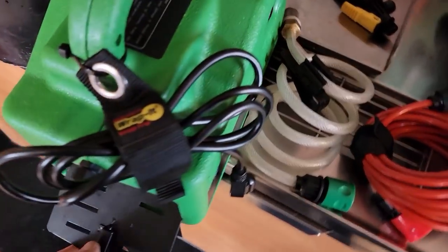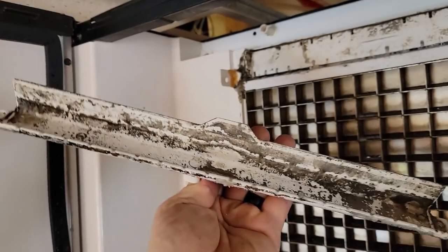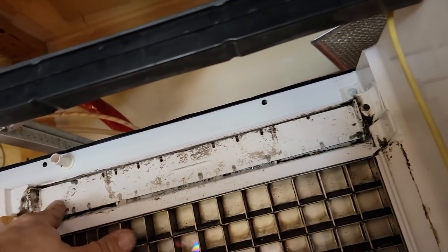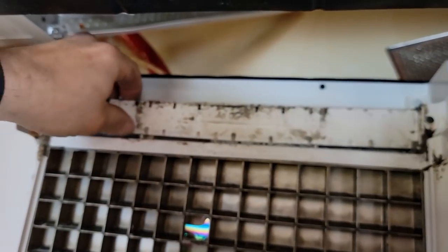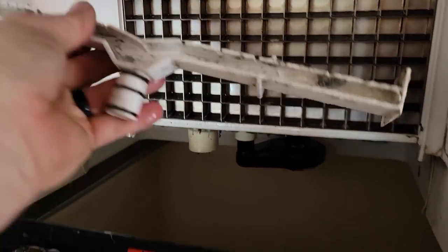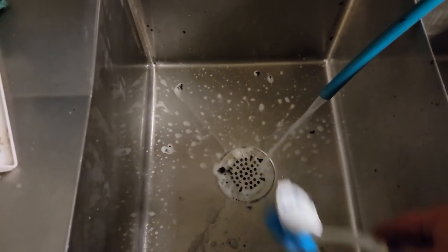We've got a power plug right there which is convenient, and there's nobody here customer-wise so we can do this without making a mess. Got these screws taken out — can't just clean the outside, you gotta get the inside. Pry that out with a straight screwdriver and put a little silicon lubricant on there so it pulls out easier next time. All that crap's going to come out. We're going to clean this up with a brush and scrub it with the soapy solution.